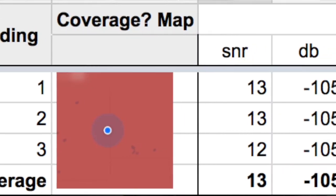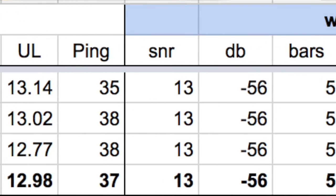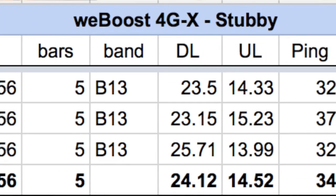We test these head-to-head against all four major cellular carriers in the U.S. on various equipment, doing head-to-head field testing and taking readings. It's an all-day process in each location that we go to.